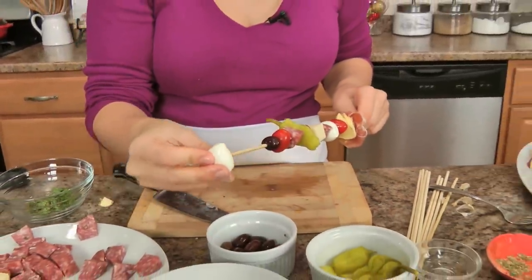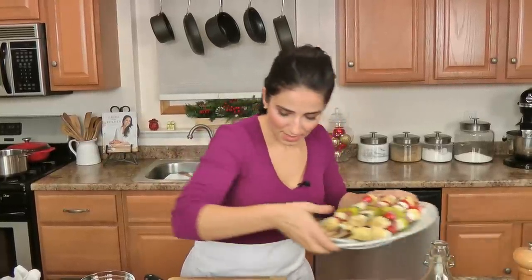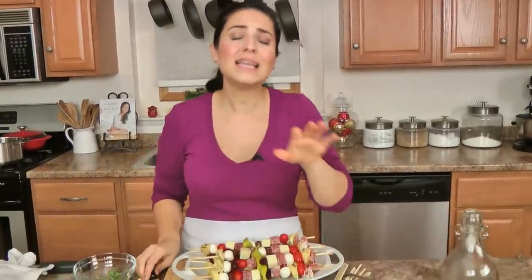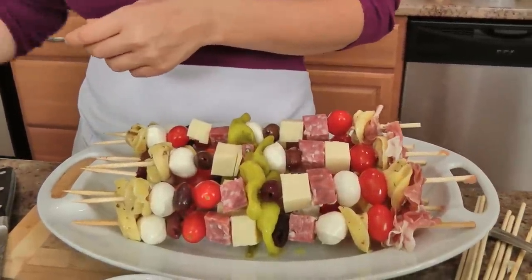Just working on my last one — I'm going to do about eight for today because I am not having a party right now, but I'm certainly going to be using these when I do have a party. These look beautiful, don't they? And like I said, you can jazz these up however you want — this is your party, so do whatever you want and whatever you like.